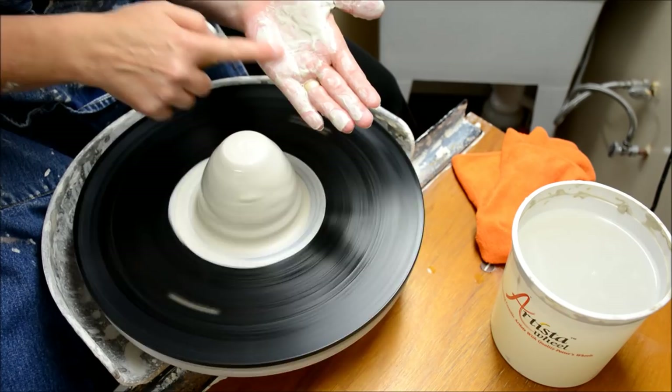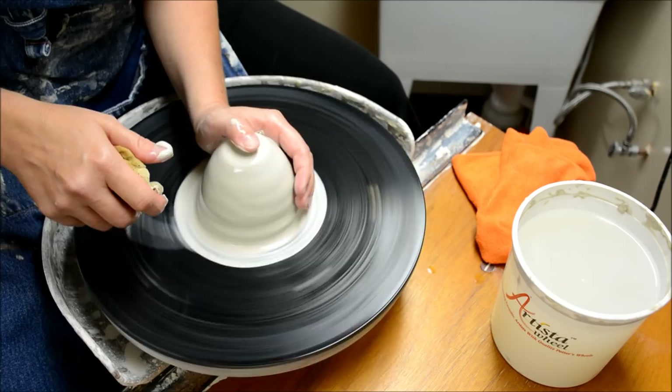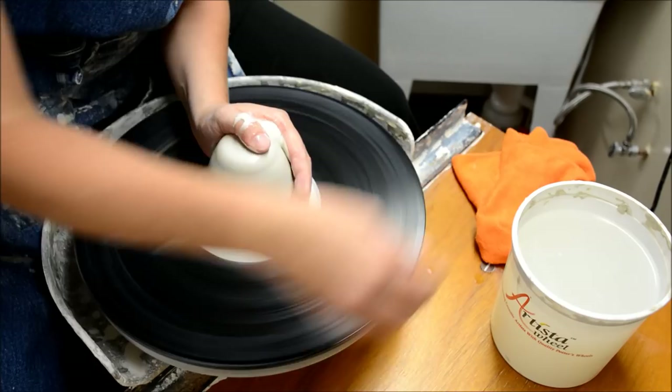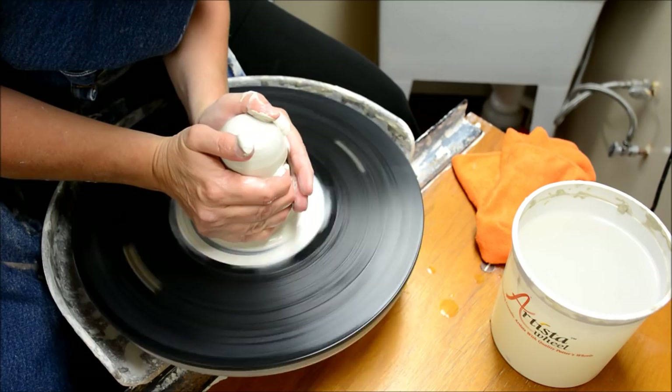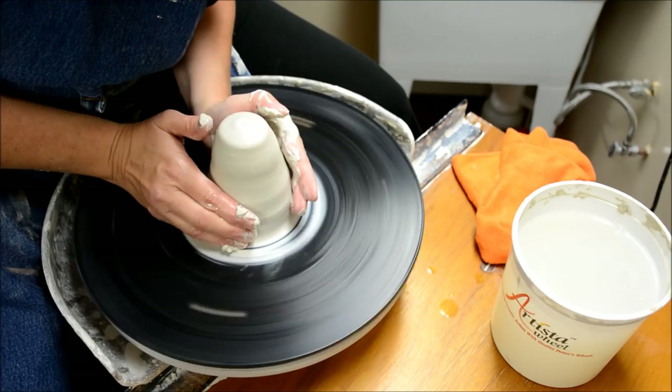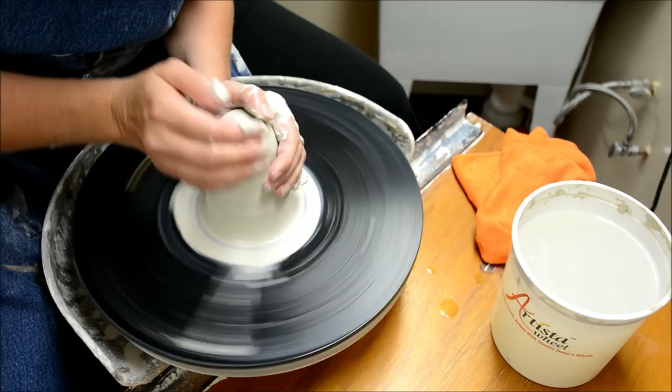I'm using the side and the heel of my left hand, and I was using my thumb a little bit to keep it from getting too tall. This is the major centering done with the left hand. If you'd like to do what's called coning, you can go across from it with the right hand — elbows locked to your leg or side. When you cone it, you're putting a lot of emphasis down at the base where the clay meets the bat. If you don't have that part centered, you'll never get the upper part centered.